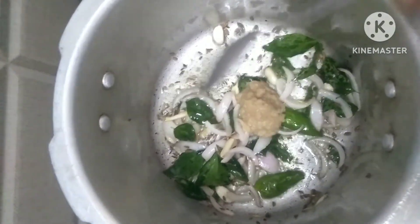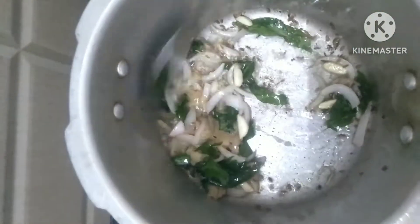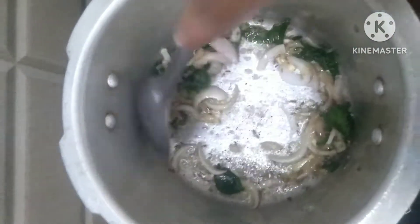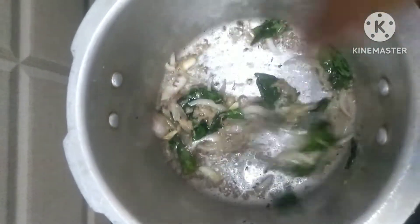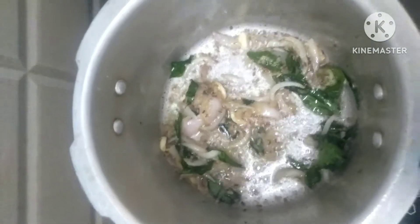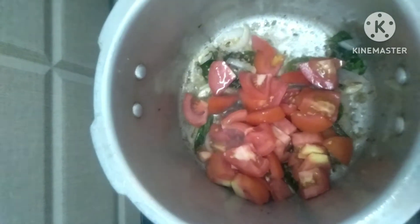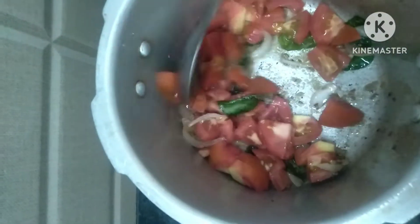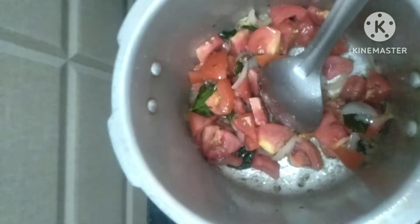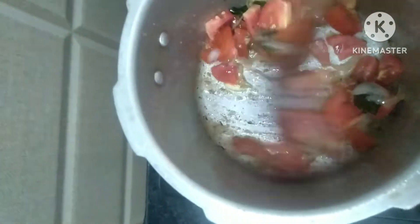Let's mix it up with a spoon. Let's mix it up. Now let's mix it up. Cut the pieces apart. Let's mix it up. Add some for the sauce — we can add a little sauce.